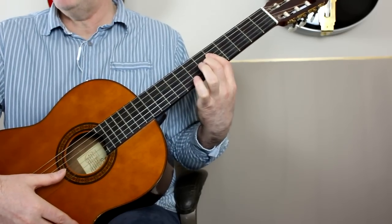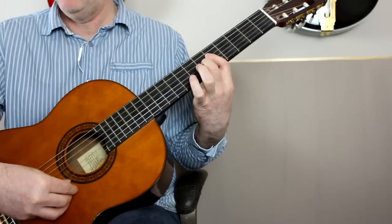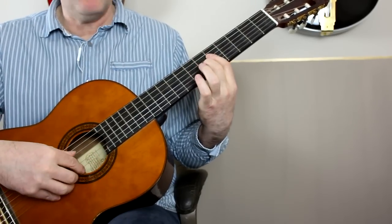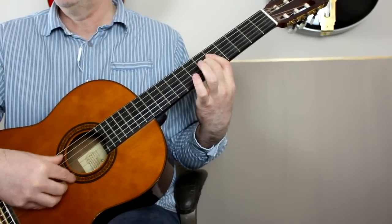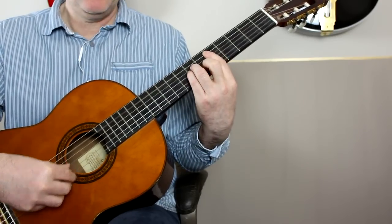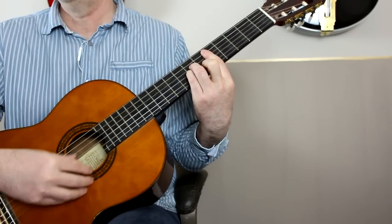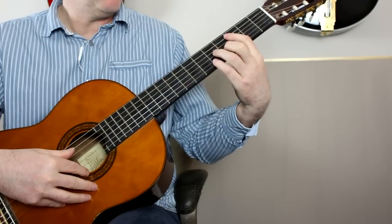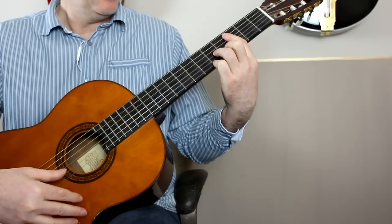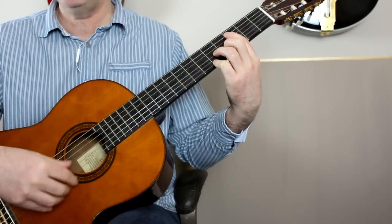I'm playing an A7 up on the fifth fret — it's a bit like an A bar chord, but just the top four notes with an open A bass. To D minor, still on that fifth fret — this is an A minor bar chord. Then a slide back two frets to the third fret, bar there. And that's actually a bar D7 chord, which creates an F7 chord.